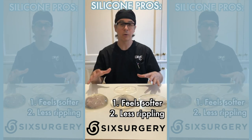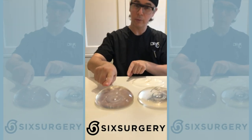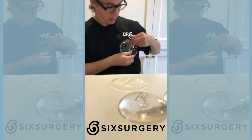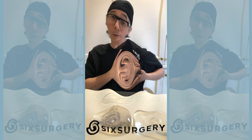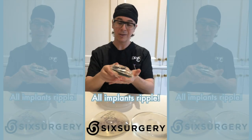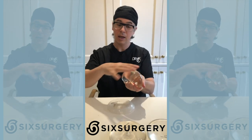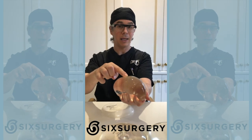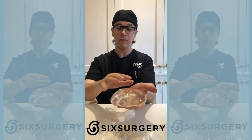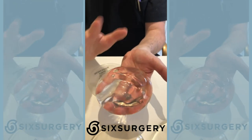People have the misconception that silicone implants have no rippling — there is always rippling. All implants ripple. The reason is that the silicone shell is not fully filled, to keep it nice and soft. If you fill it fully it becomes beautifully smooth but also hard. So implants are slightly under-filled to stay soft, and the price you pay is some rippling, present in all implants.